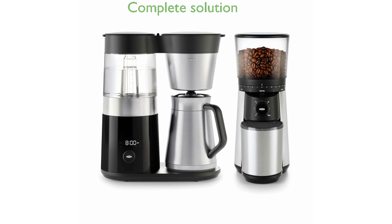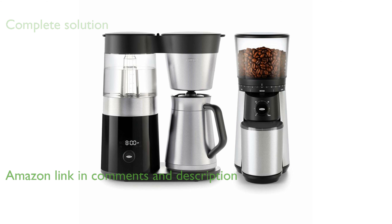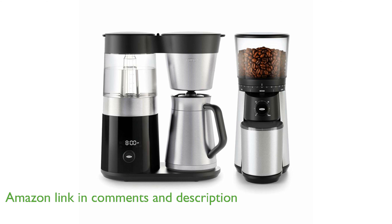The OXO Brew Coffee Maker bundle includes a 9-cup programmable coffee maker and a conical burr 1-push-start coffee grinder, offering a complete solution for coffee enthusiasts.